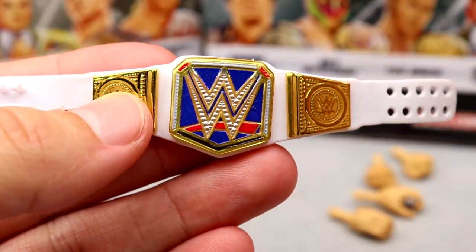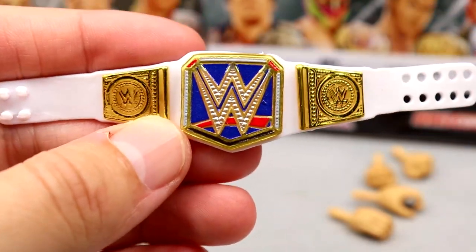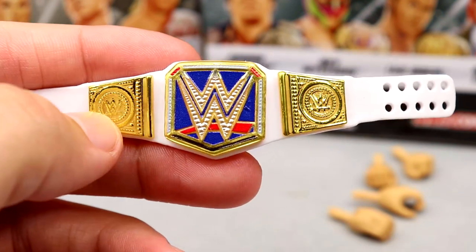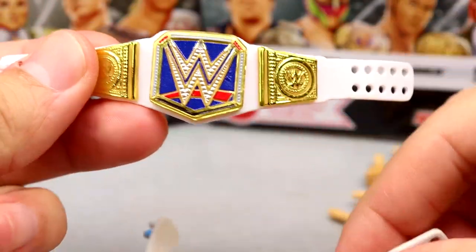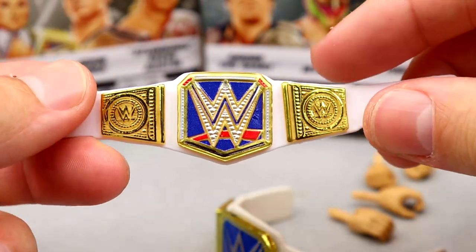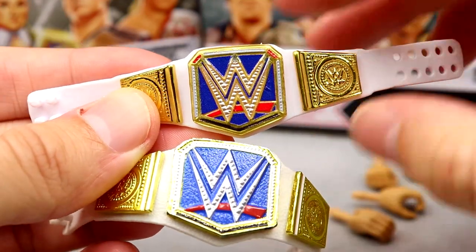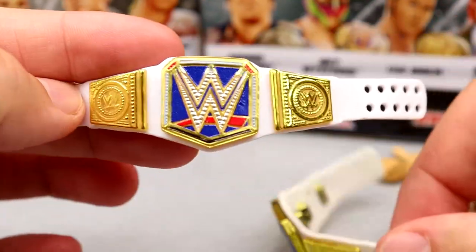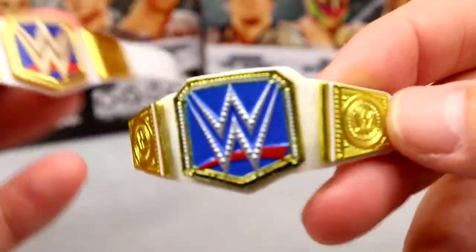Next up is the SmackDown Women's Championship — this one looks so much better. The gold really accents well and looks so much more quality. Comparing to the pre-existing one, you're like 'how can it get better than that?' and then it does. The new one is smaller, more compact, has more details, red detailed jewels, and a gold outline on the WWE logo. It's better — it simply is better. Now I can retire the old one.